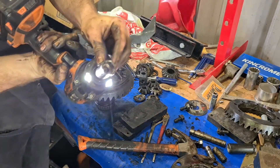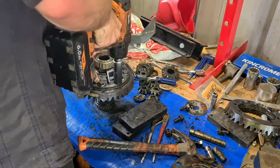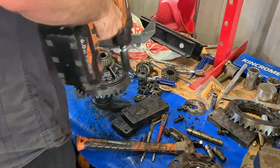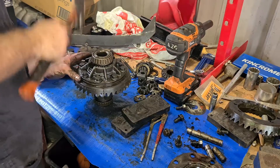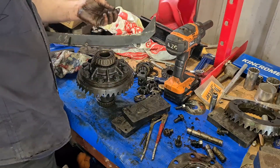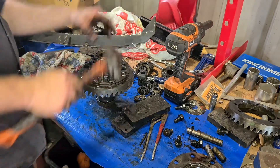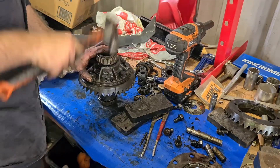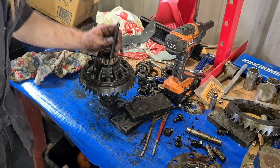This is why you don't use chrome sockets if you can avoid it — I've just stripped one out. For your pins, you just do the reverse of what you did to get them out — put them back in the hole, not going the opposite way. That is a locked mini spool diff center — easy, not too hard at all.